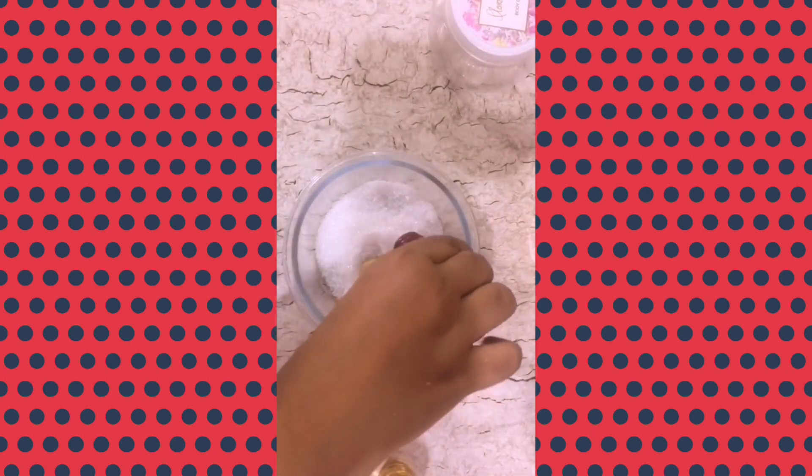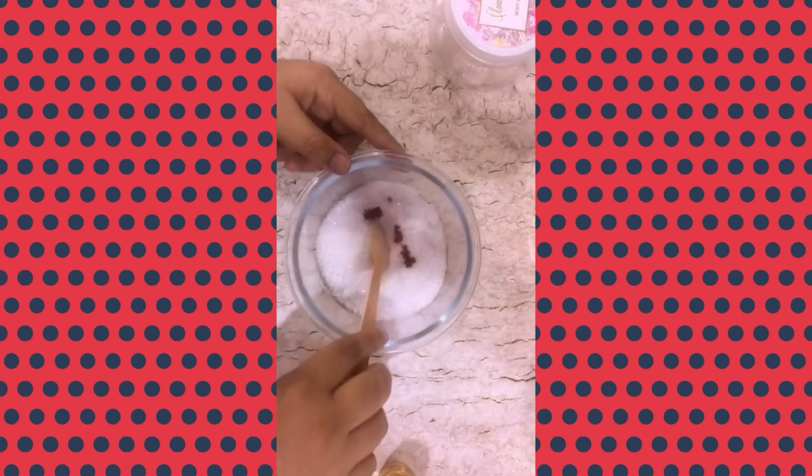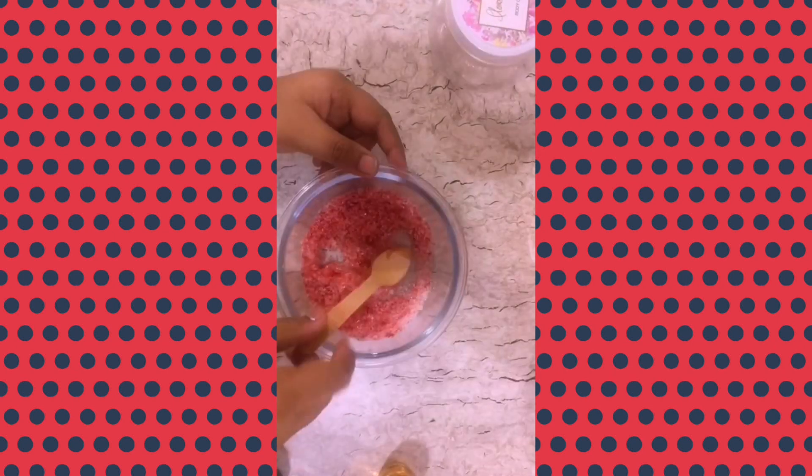Add some soap coloring or food coloring, then start mixing it. Bath salt helps us to reduce stress, remove dead cells from the skin, moisturize the skin, and hydrate the skin.